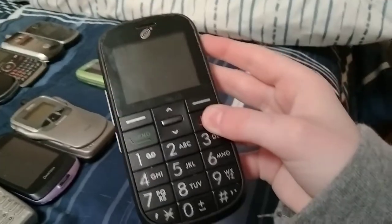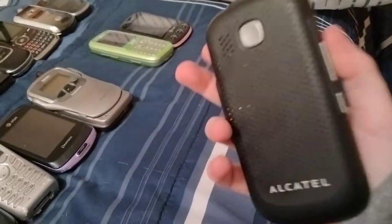Here's an Alcatel Big Easy — this looks fine and it has speakers to listen to it.